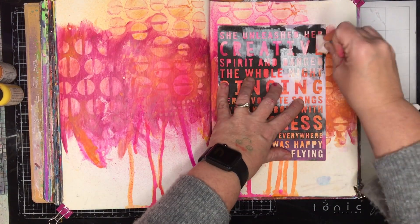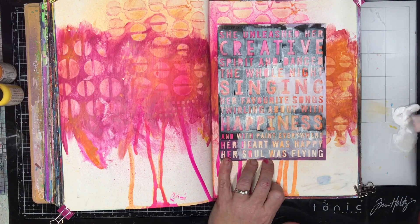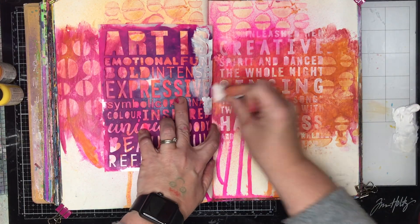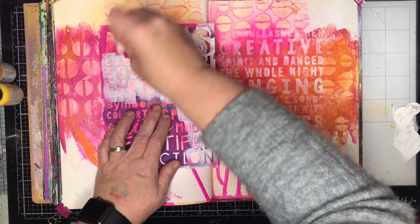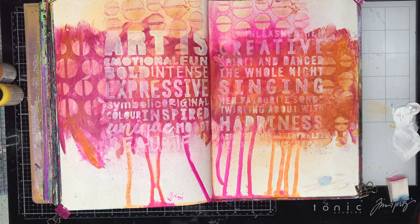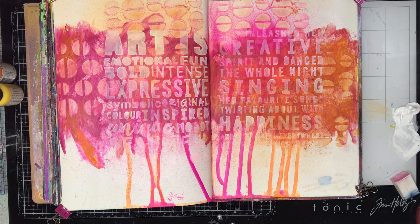Now I'm going in with our stencil from Flutterby Designs. Both of these word stencils are from Flutterby Designs and I'm going in with white paint to stencil with, which is something I've started doing recently. I've never really done it much before and I really love the effect. Particularly for me, because I don't keep that white space in my background very often, by stenciling in white it gives your eye somewhere to rest. I decided because I was in a bit of a creative funk I wanted to do something about art and creativity. So I've got this 'art is' stencil on one side and 'she unleashed her creative spirit' on the other page. I haven't made it really stark white — I've sponged it out enough that it is very soft in the background, which I really loved.